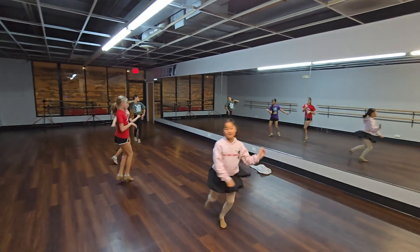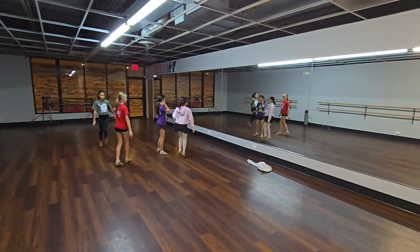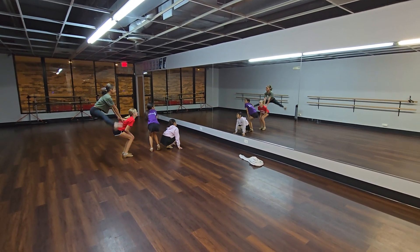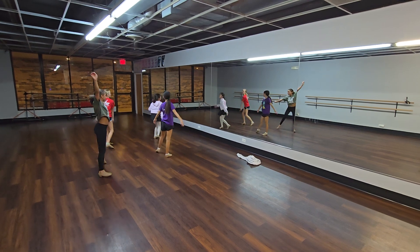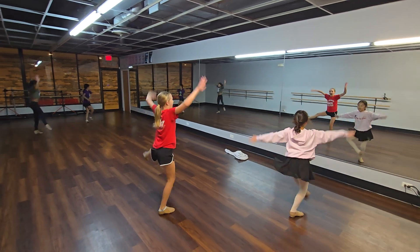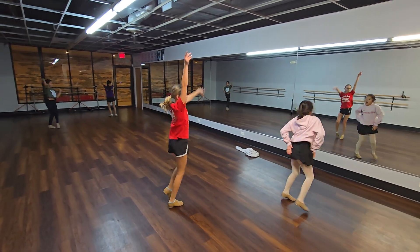Put your toe, mama. Good. Chassé step. Leap. X jump. Cross front. Turn. Hands on hips. Freestyle.